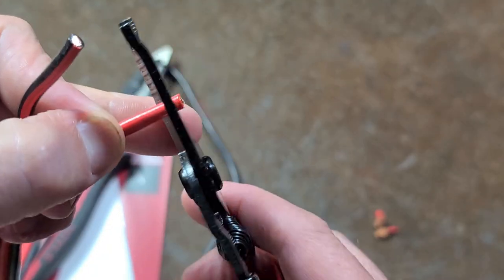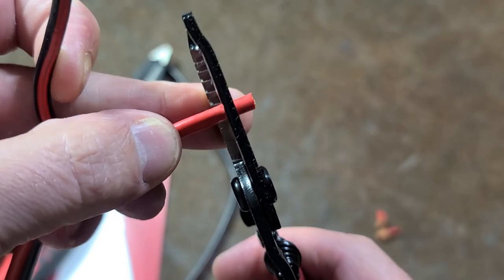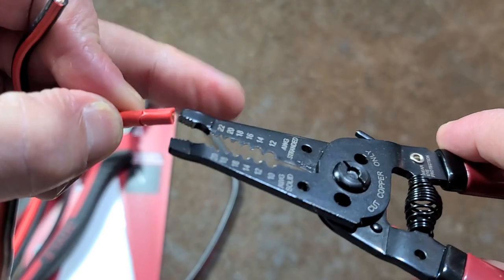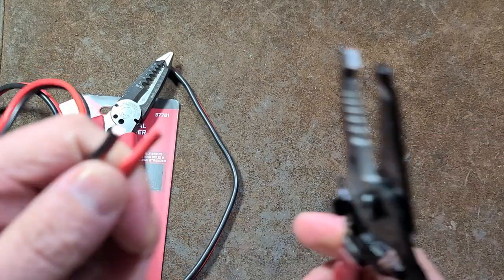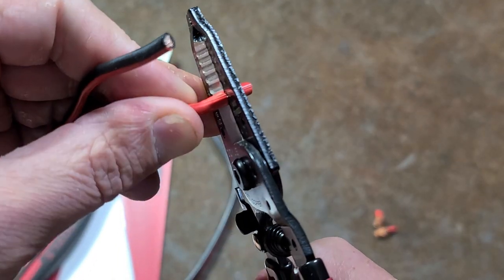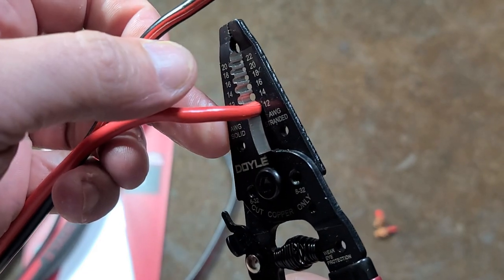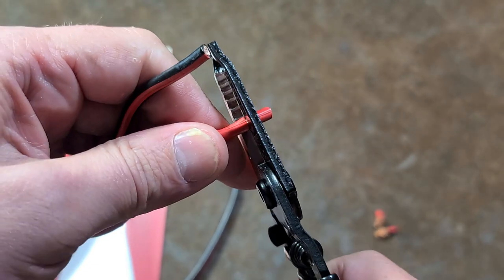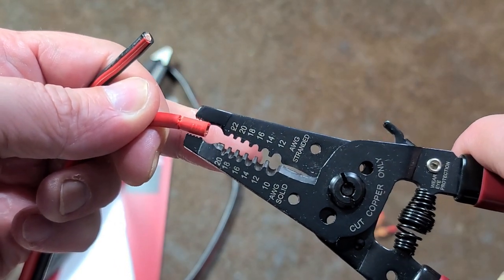We'll see if it will strip. The idea is it also has a little ground plier teeth. So you do your little snip there, and then you use these little plier teeth. These go from 22 to 12 gauge stranded. And so that's what this is — 12 gauge. We'll give it another snip there.